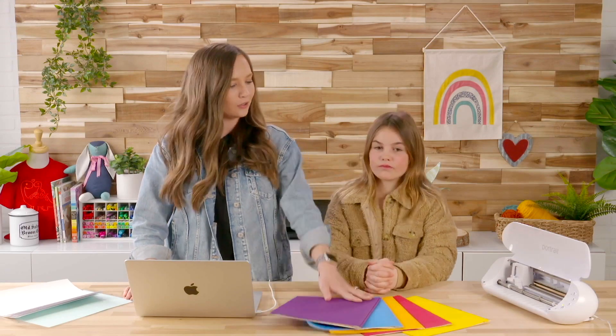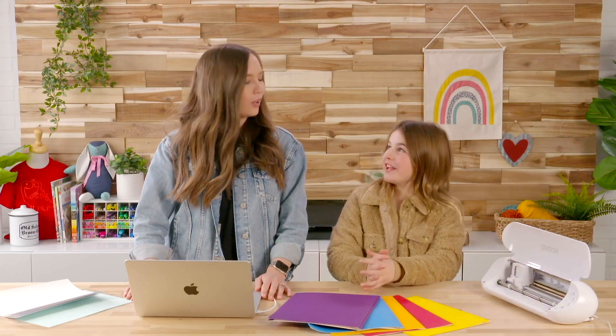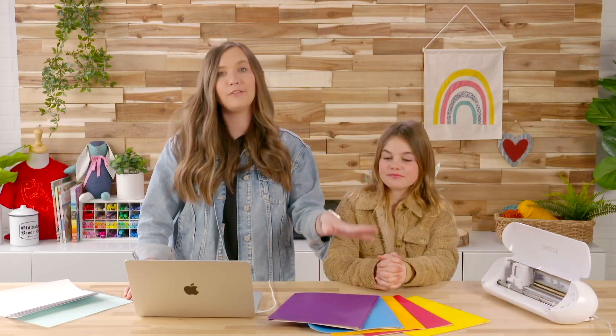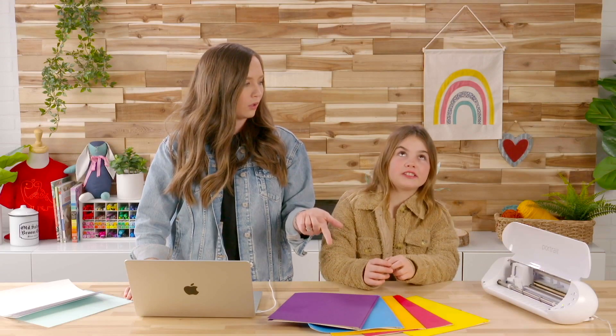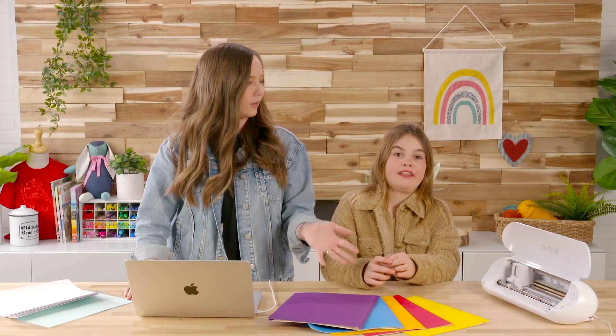Let's start by talking about the different materials you're going to need for this project. So Lottie, can you tell me what these are? These are homework folders. We have five different colors because we're going to be making five different subjects. We decided math, art, science, reading, and writing. Just do the amount of folders that you're doing subjects for — there were a whole bunch of other colors at the store too.